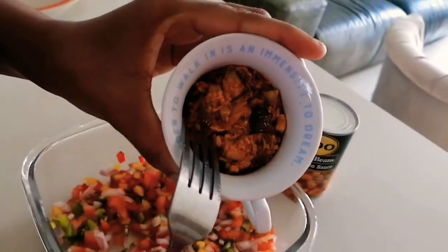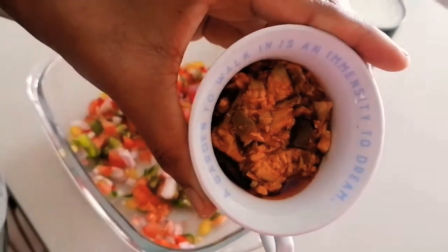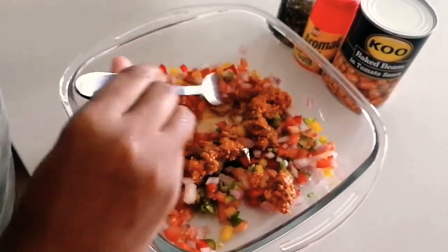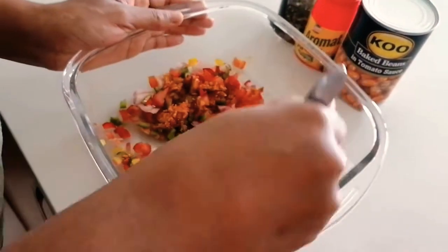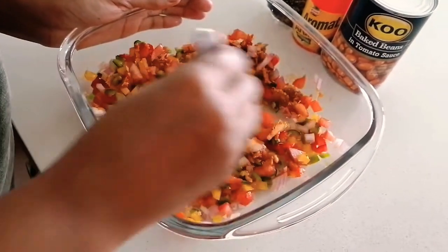Now I'm going to go in with the Acha. The Acha has a bit of oil, but not to worry about that. The oil is healthy oil — it's not cooked oil, it's not reused oil, it's raw oil, so that's good for you.